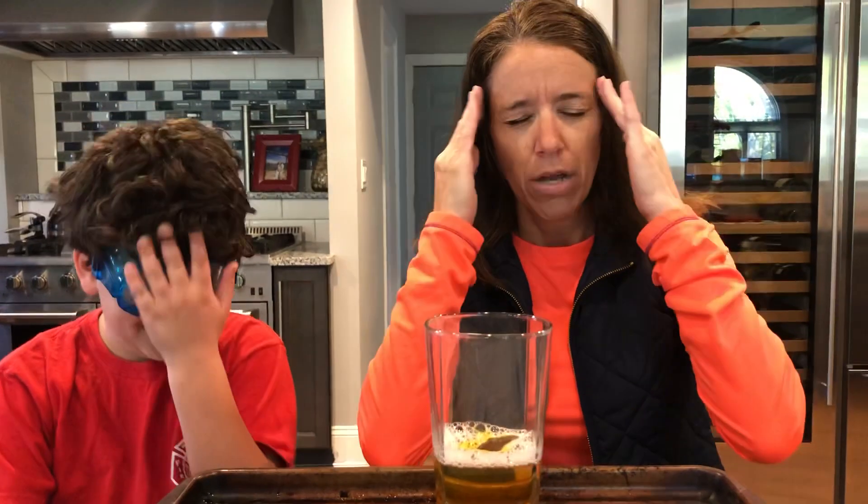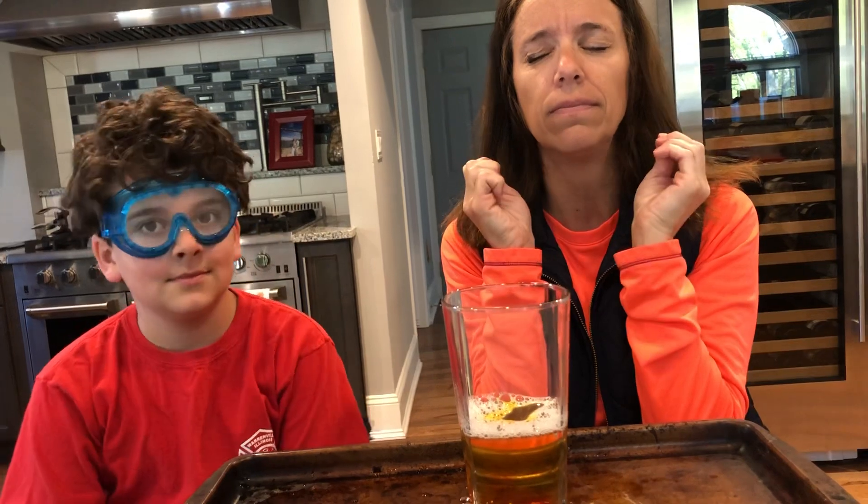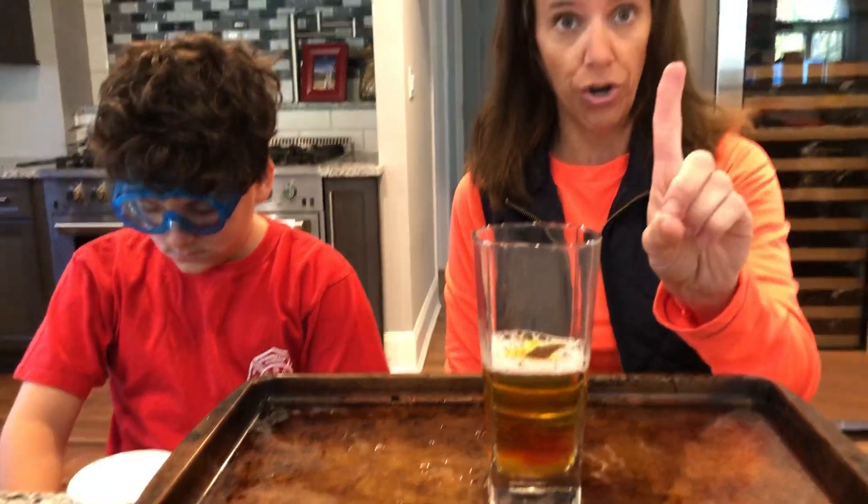Now, before he pours them in, friends, I want you to think about what might happen — use your brain, put on that thinking cap. What might happen when Ty pours this in? Remember, we put in water, vinegar, dish soap, and food coloring. What do you think might happen?